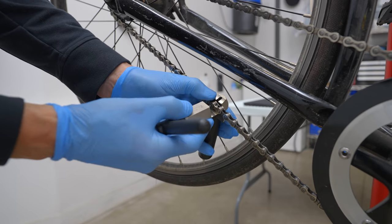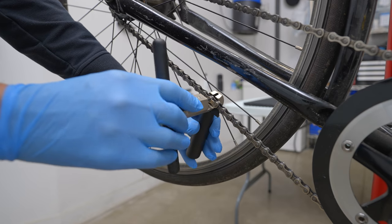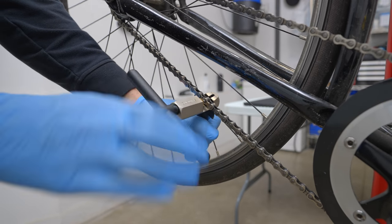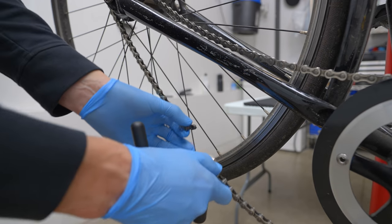If removing an older style chain that uses a joining pin instead of a master link, you need to use the chain breaker tool. I'll demonstrate on my single speed. Firmly seat one link of your chain into the tool. Slowly screw in the tool pin making sure it is lined up with the center of your chain pin. Continue to screw in the tool until the chain pin is pushed out far enough to separate the chain.